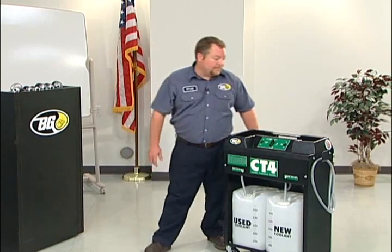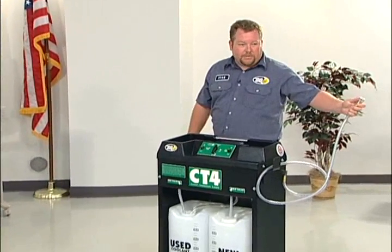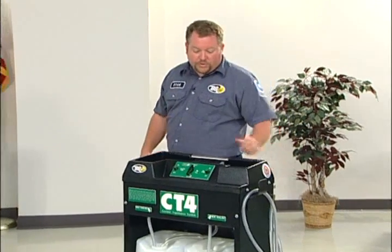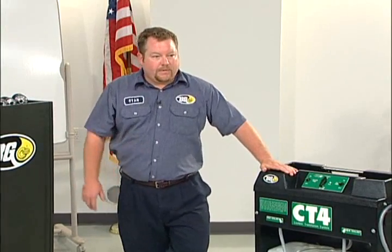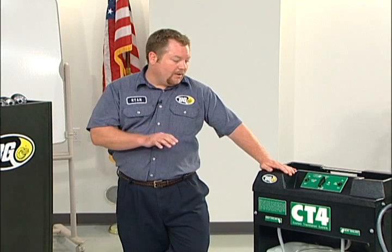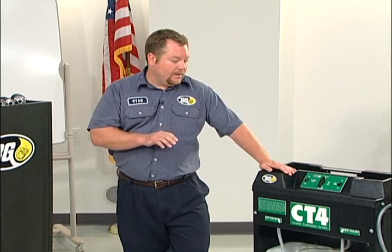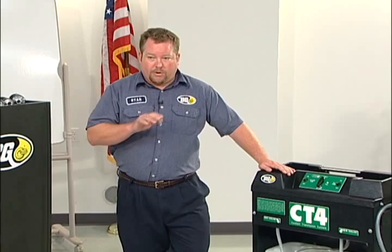One of the things that makes it super simple is we have one hose operation — one hose to do the entire service. The object of the tool is, after we get our engine warmed up, we want to go through the upper radiator cap, no matter where the radiator cap is. It can either be on a standard radiator that has the cap right on the radiator, or on a cooling system that has the radiator cap on a surge tank or expansion tank.